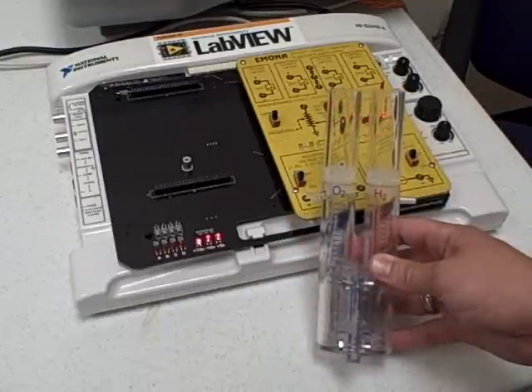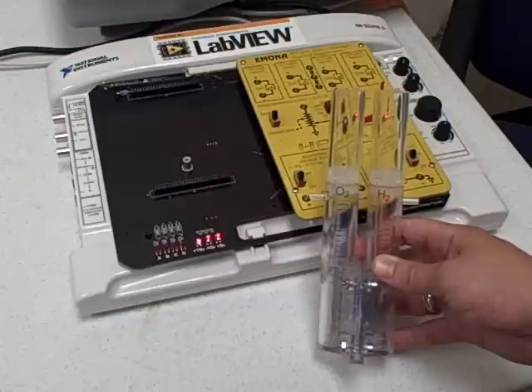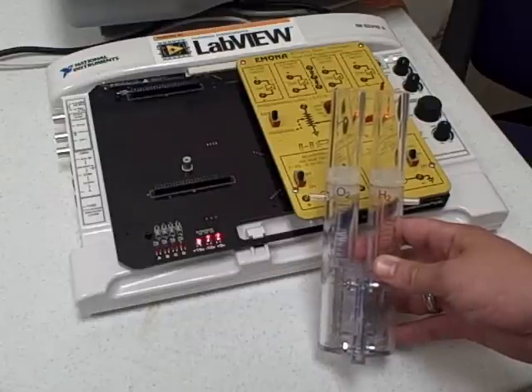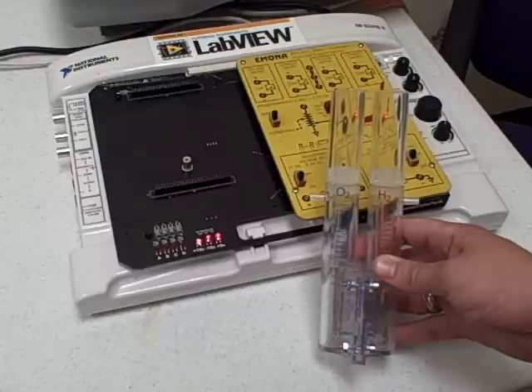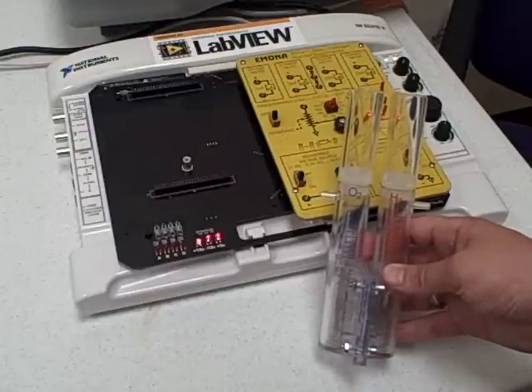Two key principles taught in green energy education are Avogadro's number and Faraday's efficiency. This kit allows students to experimentally prove these principles using the included PEM electrolyzer. Simply fill the electrolyzer with distilled water and the hydrogen and oxygen atoms are separated to their respective sides and can be used by the fuel cell. Make sure to watch the next video to see this in action.